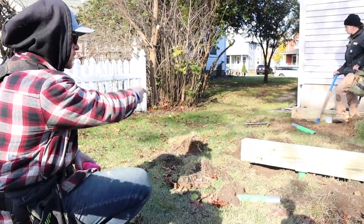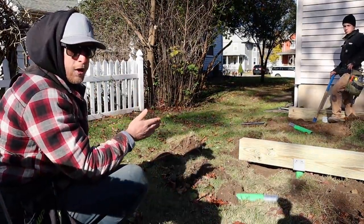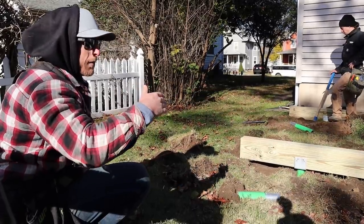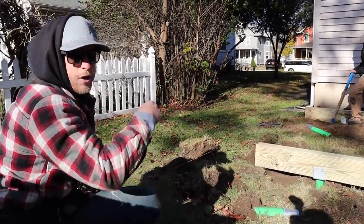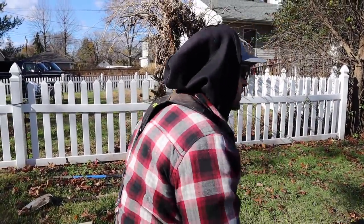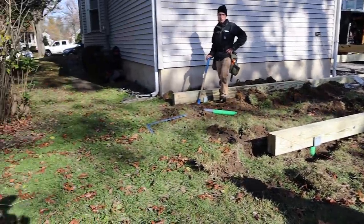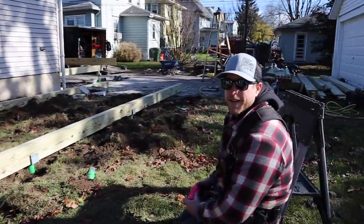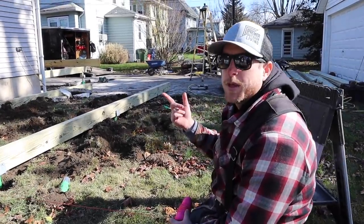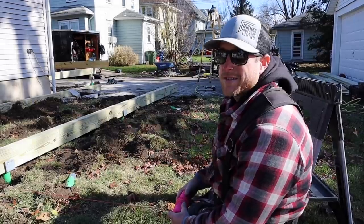All we're trying to do with this is get this really close to parallel with the end of the house, and then we know that we're in a good spot, and we can square it up later when we put the joists in and cut off the excess of the beams. We're holding the string line against the house down there. My dad actually built this addition about 25 years ago, so if this is out of square, that's his fault, not mine.